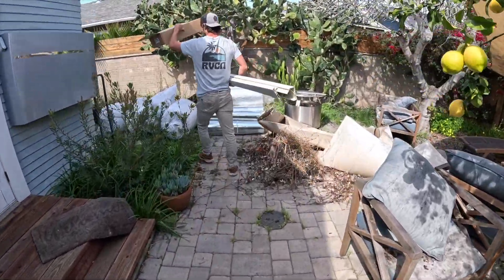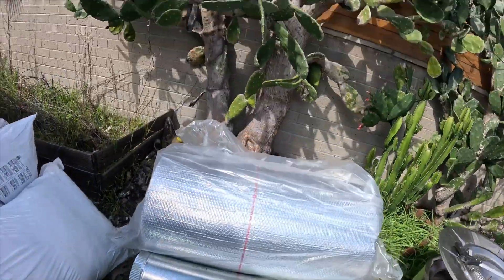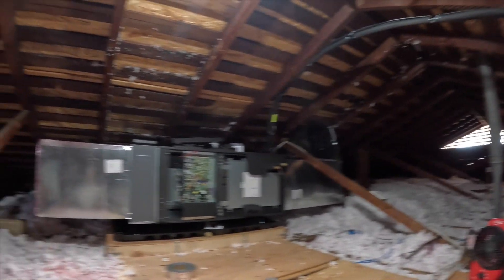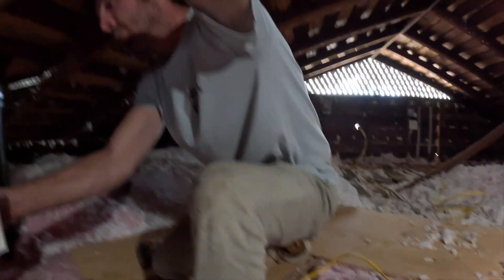We have all of our ductwork back here now — all of our piping and all of our flux. This is how we are leaving it on the first day. Just going to do a little bit of cleaning up, and me and Johnny are going to take off.